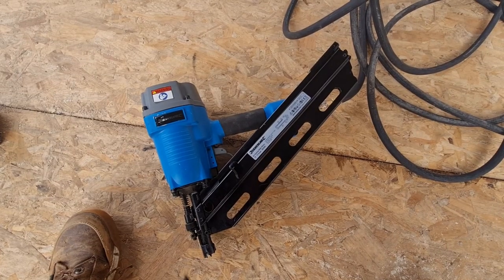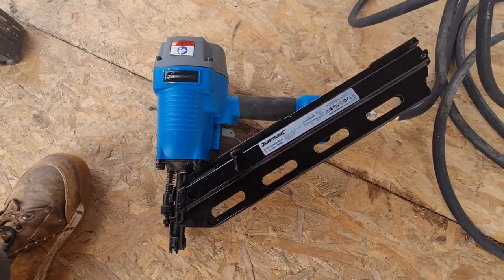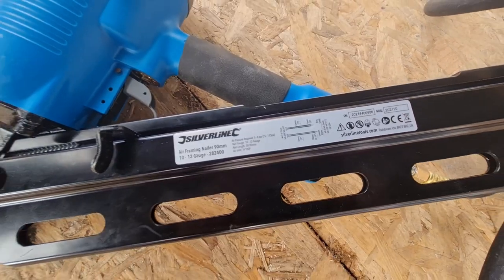I went for the Silverline Air framing nailer because it was affordable and because I already have a compressor. I must admit I wanted a battery one — I mostly use Erbauer kit and they don't do one, and other leading brands were way out of my price range.